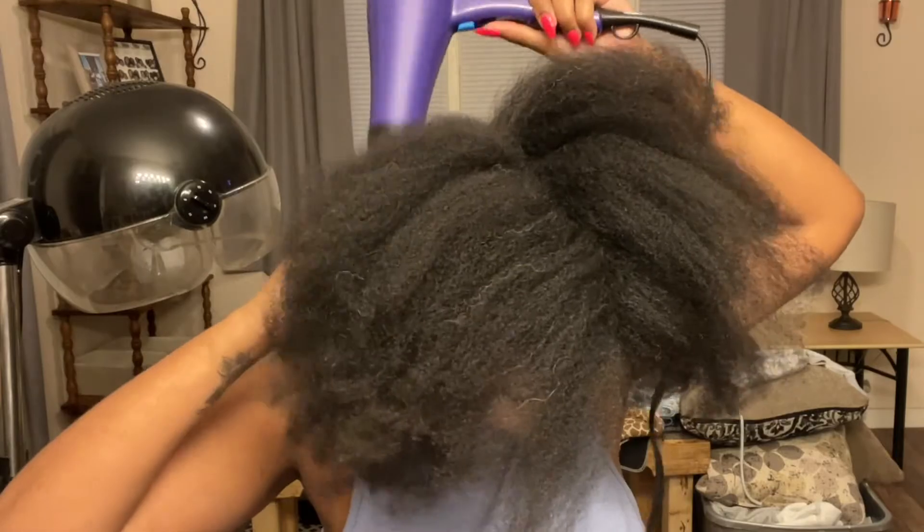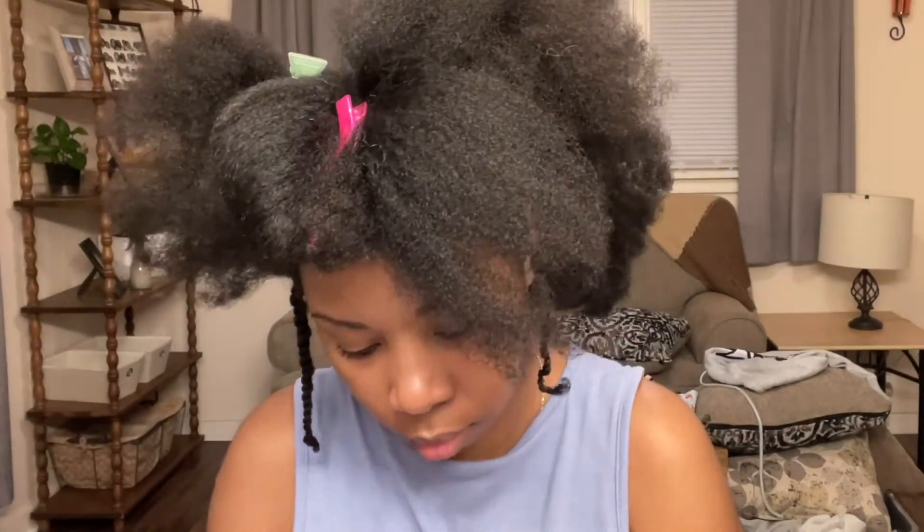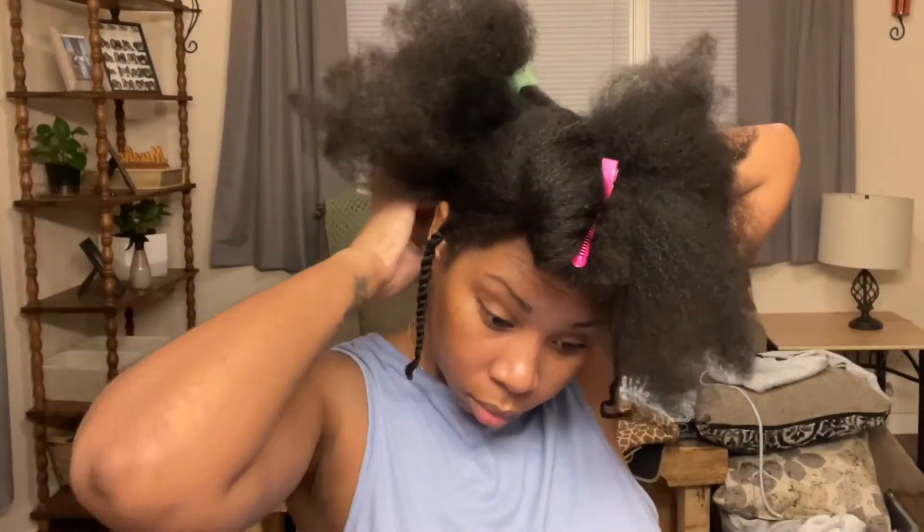I could tell the difference in my skin the same night after I washed my hair — it looked so much better. That confirmed for me that what you put in your hair matters for your skin, because it definitely affects your face.